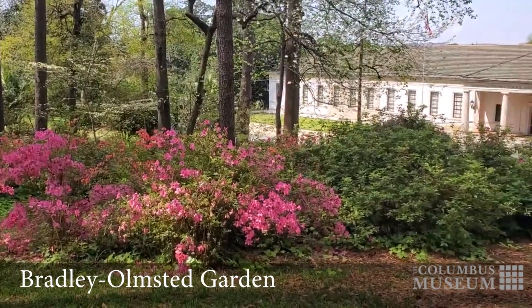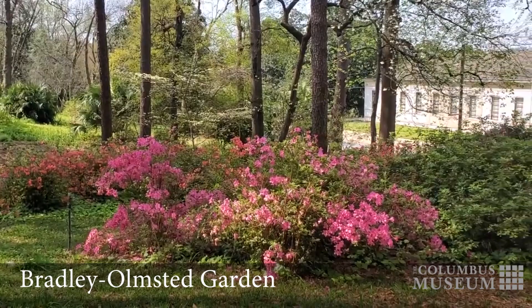Hi there, I'm Kenna Ducey, Community Outreach Coordinator at The Columbus Museum. Today, we're going to explore how you can create your own chlorophyll and petal pigment paintings. This is inspired by our beautiful and historical Bradley Olmsted Garden at The Columbus Museum.